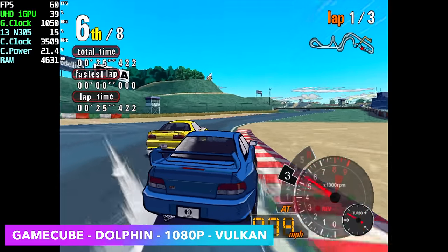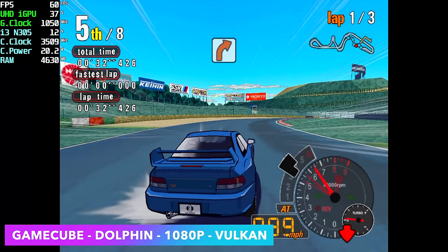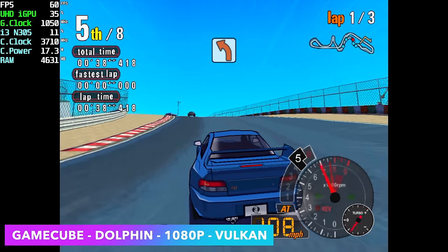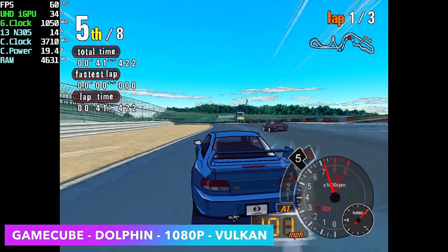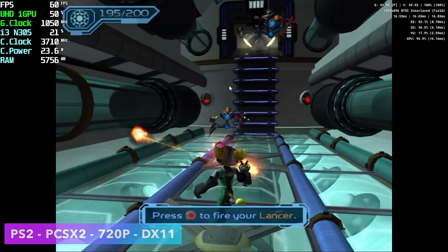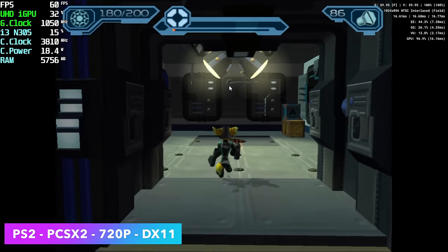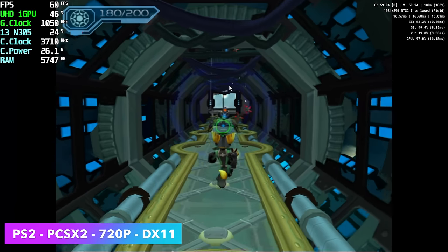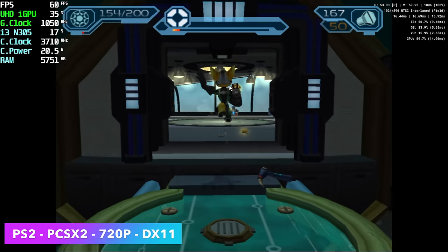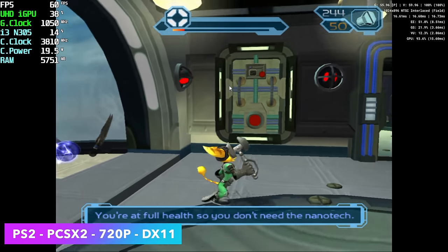We also had to test out some emulation, and I had a good feeling this chip would do a decent job. For GameCube using the Dolphin emulator, we tested Automotolista at 1080p with the Vulkan backend — a game that struggles on lower-end chips — and it pushed right through giving a constant 60fps even around the corners where it usually lags. For PlayStation 2 with PCSX2 at 720p DirectX 11 backend, Vulkan had some issues on the experimental version, but with DirectX 11 even harder-to-emulate games run at 720p. Something like Gran Turismo 4 will run at 1080p, but Ratchet & Clank or God of War 2 you'll need to drop to 720p.